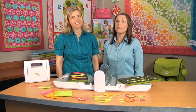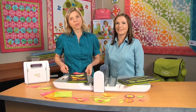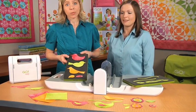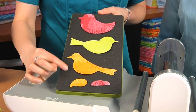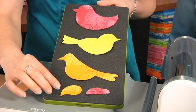Hi, I'm Carolyn. And I'm Lynn. And we're here with AccuQuilt. Today we are going to introduce you to the GoBirds die. This die comes with three different bird-shaped bodies and two interchangeable wings. Aren't they cute?